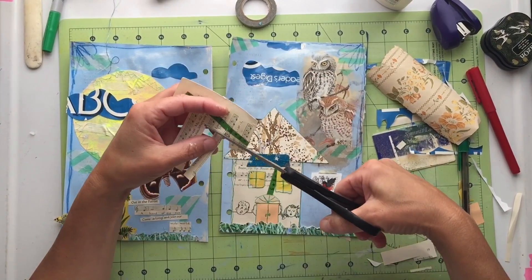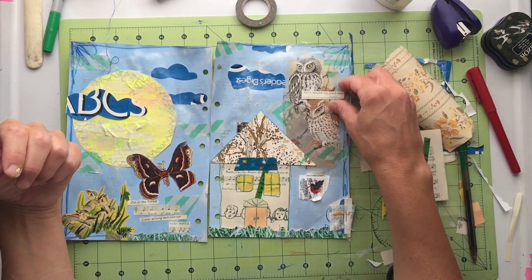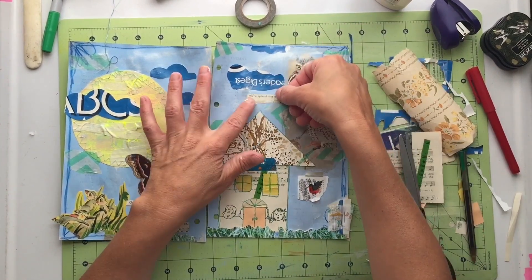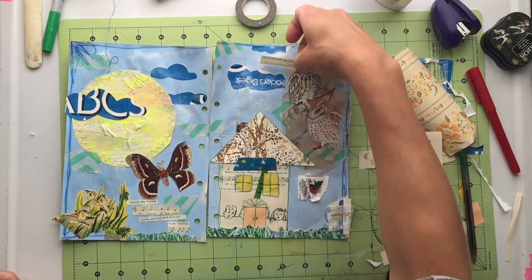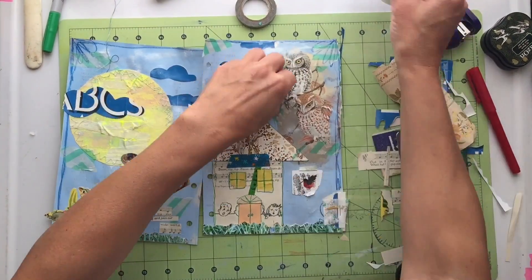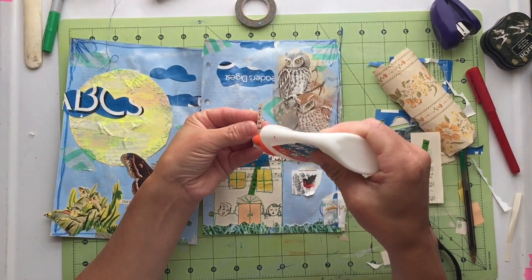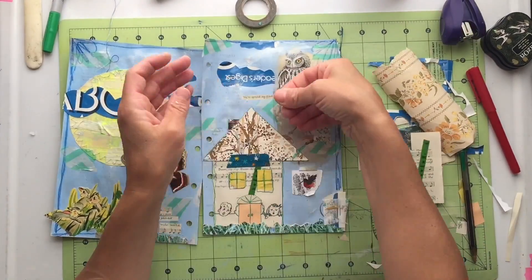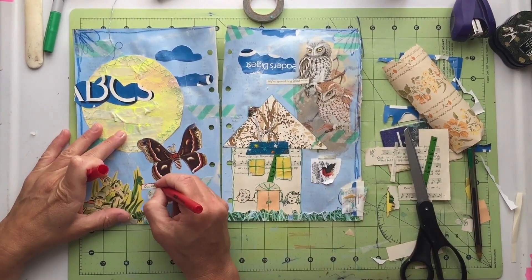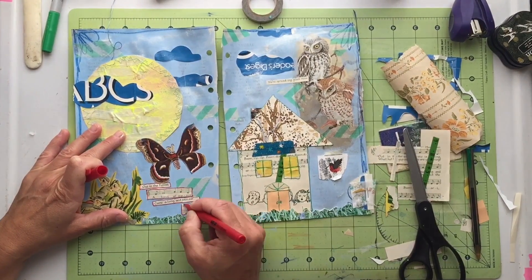Now I'm ready to add some text on the right-hand side, and I want it to be something from those owls. In that music there was a little piece of text that says we're spreading gladness, and that seems perfect because every time I hear those owls I feel very happy inside. I'm just trying to figure out a place to put it, and then I'll glue it down. My glue is running out, so it's taking forever to get a little drop out. Then I go over my text with a red pen just to make it stand out a little bit.